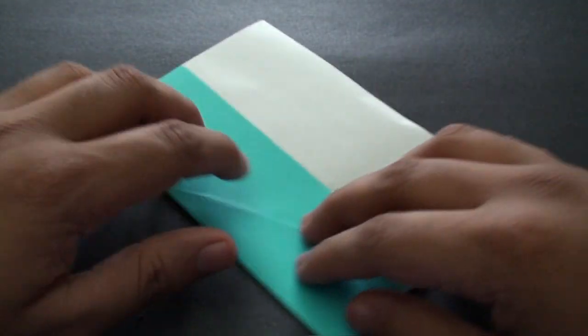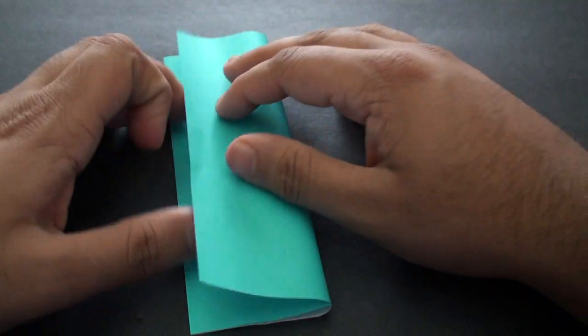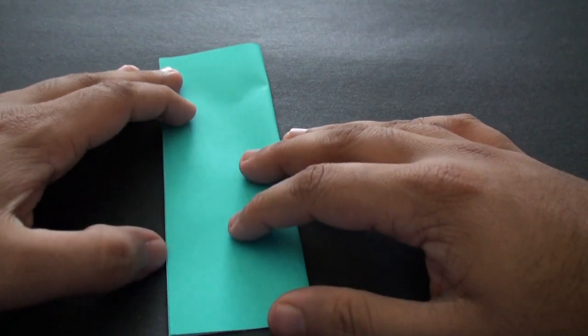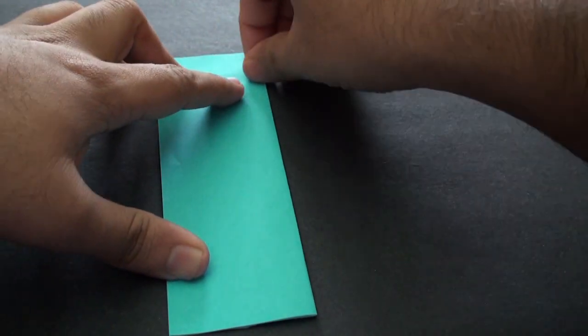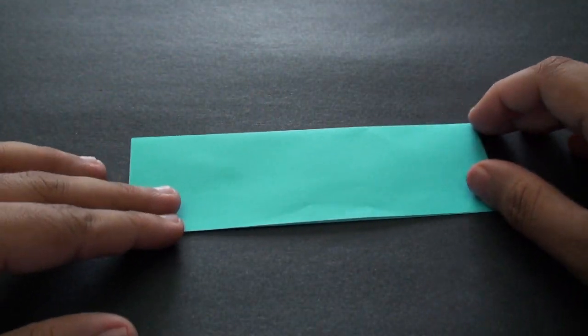Fold it back. Now we're going to fold it so that this white part here folds right onto the surface — fold it down like this. It should be an even fold. Crease it in until you end up with this shape over here.